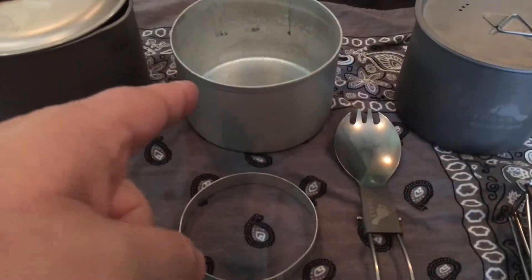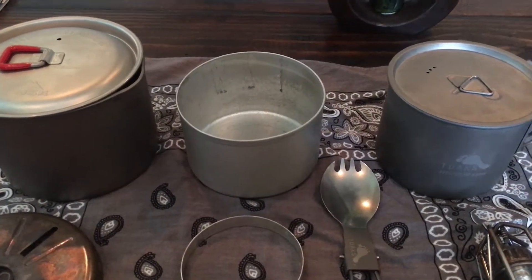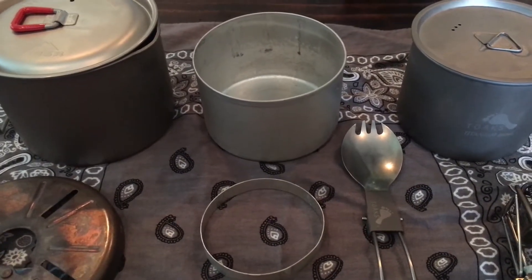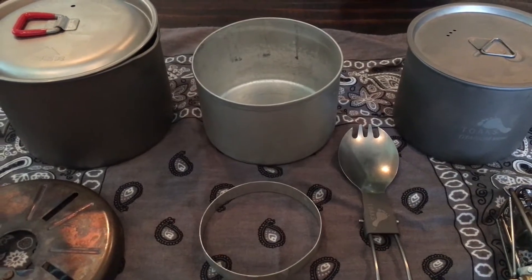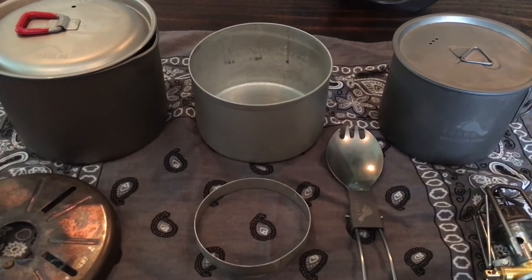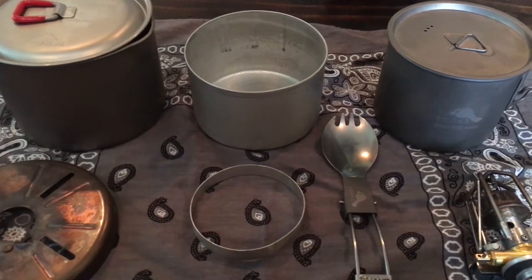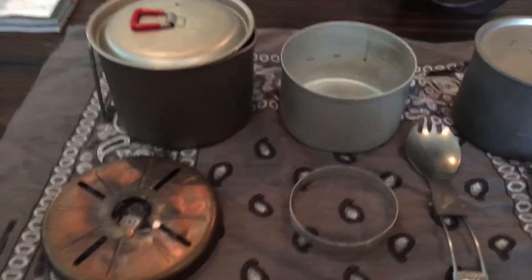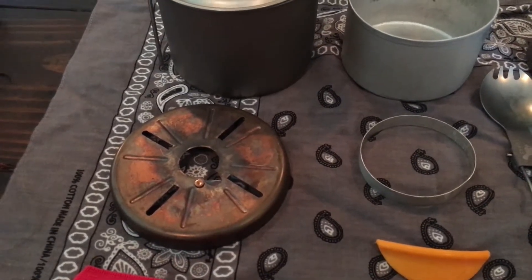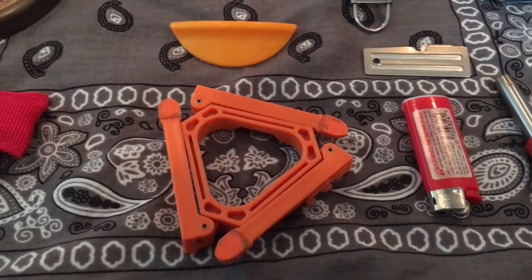Right here I have the Batchstoves.com 10-centimeter pot - the bake-with setup. You've got the ring that sets it up off the bottom of the kettle. Works great - I've done it a few times: cornbread, triple berry muffins, all kinds of stuff. And we got the windscreen for it, chopsticks in a bag, and the stand.